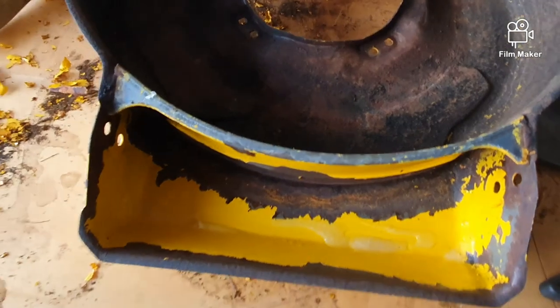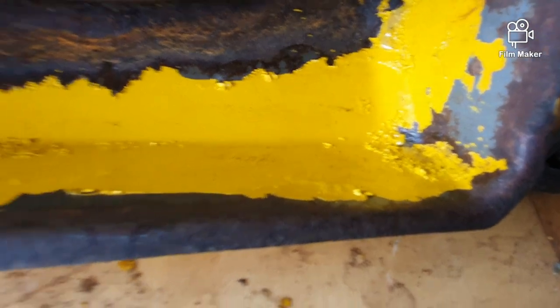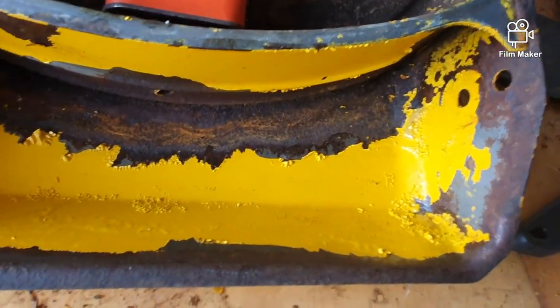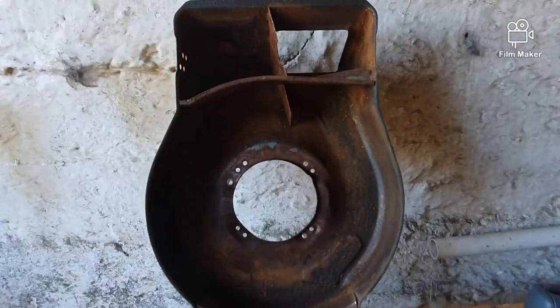We'll stop it here and we'll spread it a bit more. So it's been like 10 minutes, and already you can see the paint remover taking hold. I should save a bit of scraping. Stone reached, guys.